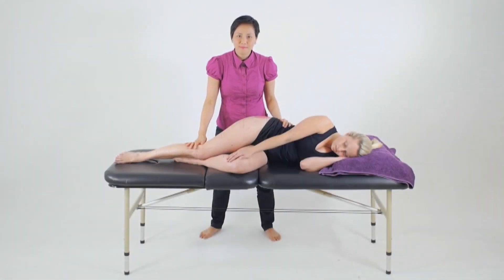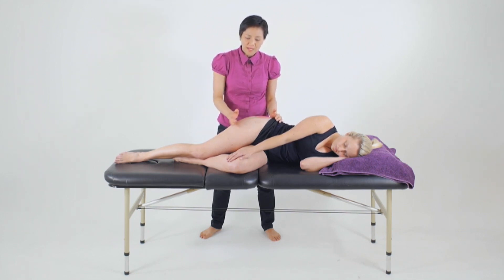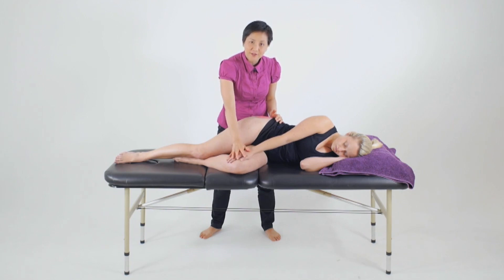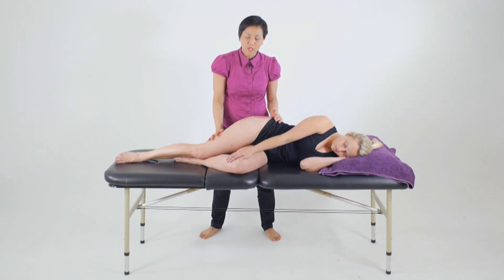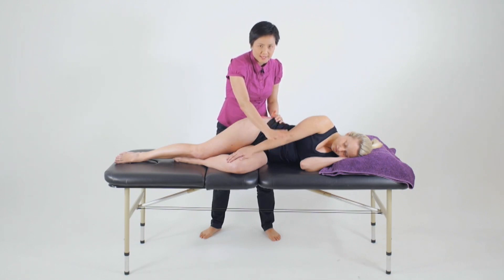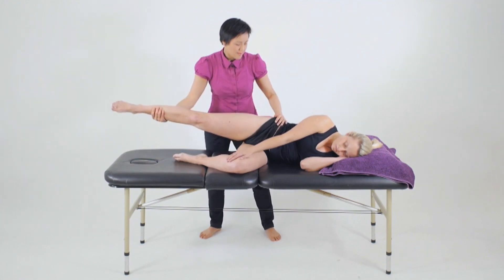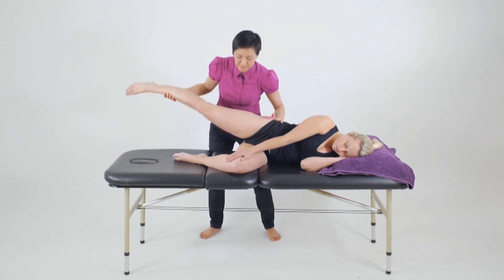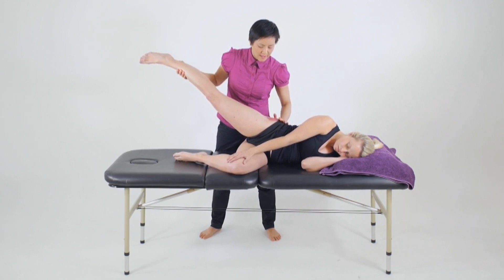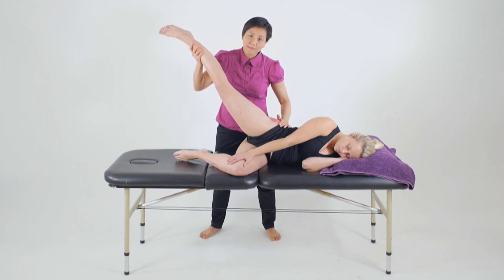To assess for the strength of the gluteus medius and minimus, we'll position our client in a sidelying position with the muscle being tested on top. We'll flex the knee to 90 degrees and put the hand on the knee just to standardise the range of the lower leg. From here we're going to keep the hip in neutral and then abduct the hip, making sure that we stabilise the pelvis so it neither goes forwards or backwards. We abduct the hip to its full range and then instruct the client to hold that position.